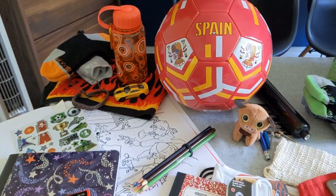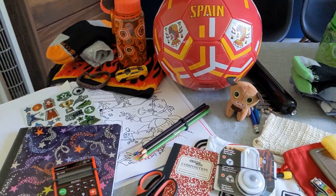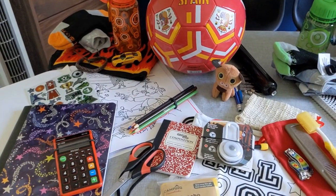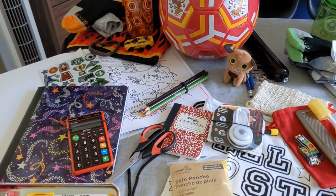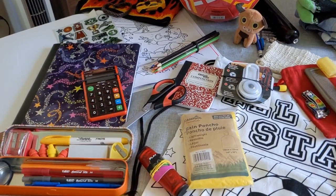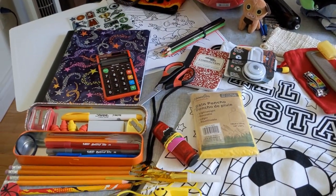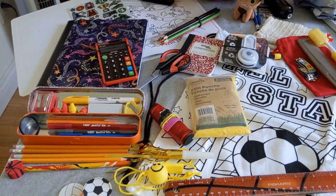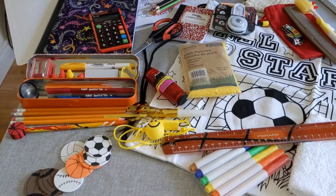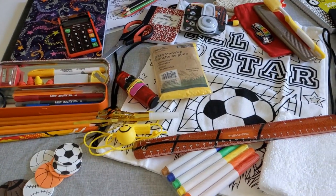There is a bright flame bandana outlining his box. He has a folder with coloring pages and construction paper, as well as our picture and message on the back of his folder. He is getting a very bright yellow rain poncho. Each box is getting a different toy, and in his it's a red light-up jumping stick.